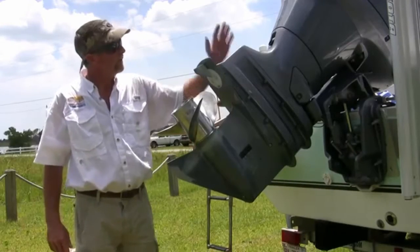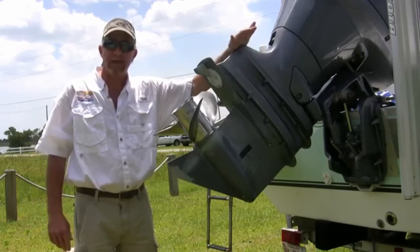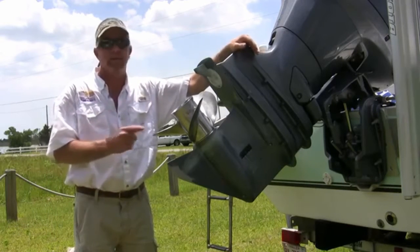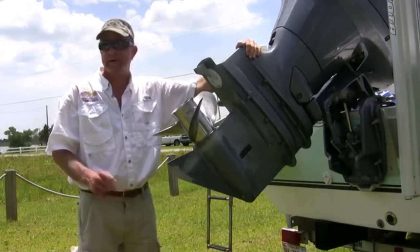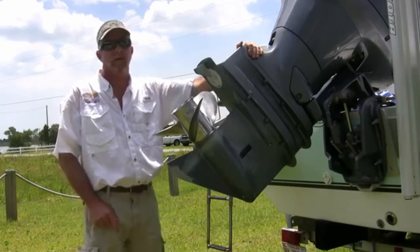All right, ladies and gentlemen, we have descaled this outboard engine, and now we're getting ready to put it back in the water to have a good day on the water. So next time you're having engine problems or for routine maintenance, use Bright Base Hammerhead Marine descaler, and we'll keep your engine running cool like the day it was new.